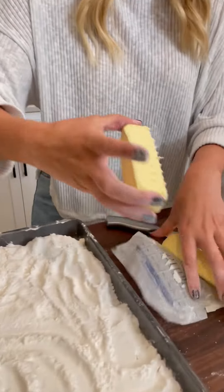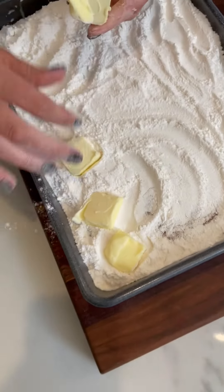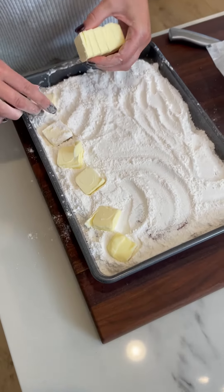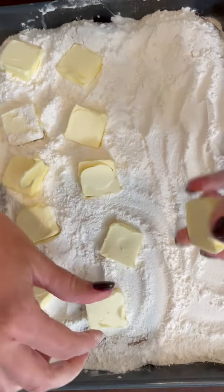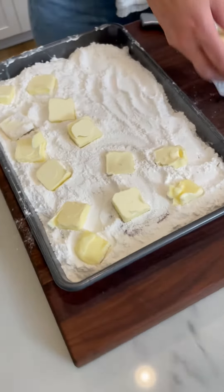I take my butter which I pre-cut always because I want to make it fast and easy. They just go boom, boom, boom. You want to get full coverage because when the butter melts it'll melt the cake mix. You use a stick and a half — so easy, super fast.